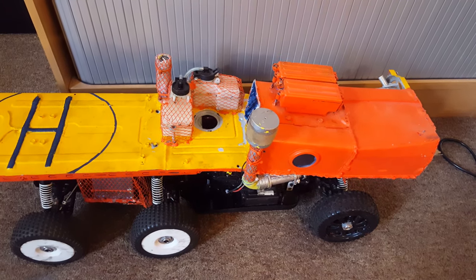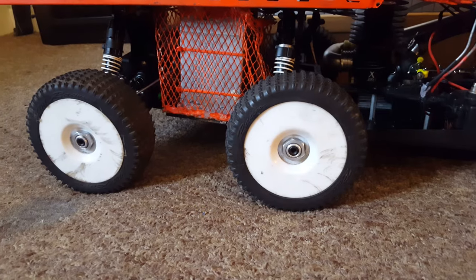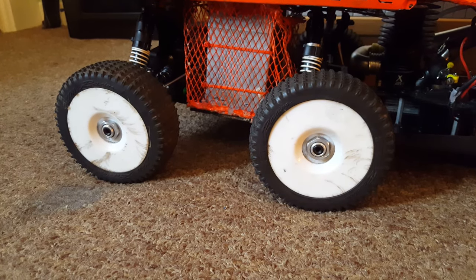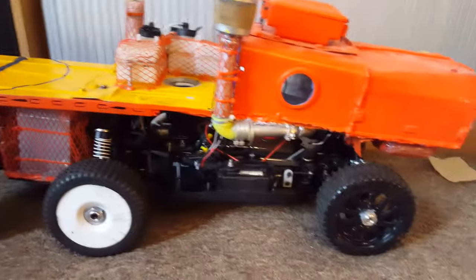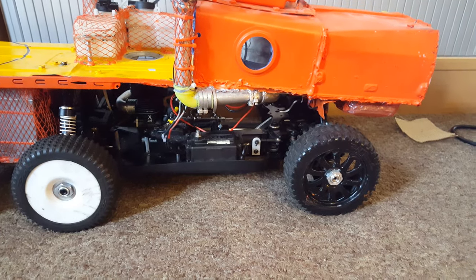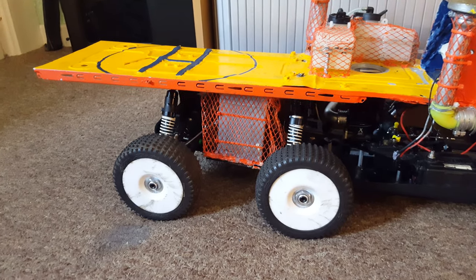But when I did that I then realised — you know what Paul, you really noobed when you started this project. Because what you did is you put the rear two axles going the wrong way. So when the rear axles were trying to go forwards, the front wheel was going backwards. And when the front wheel was trying to go forwards, the two rear wheels were going backwards. So I just cursed myself like a noob.